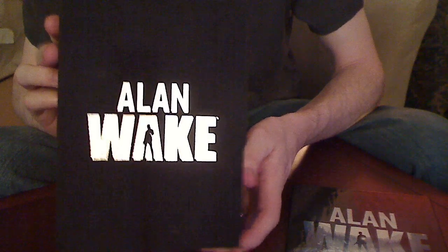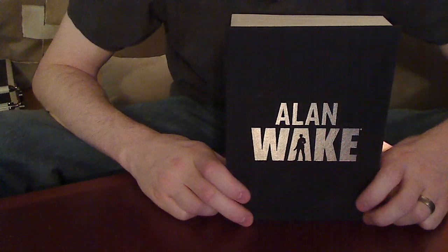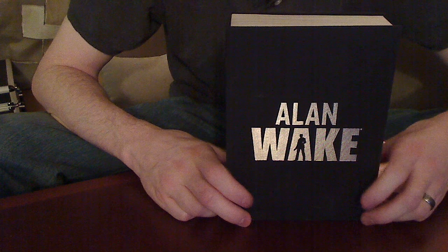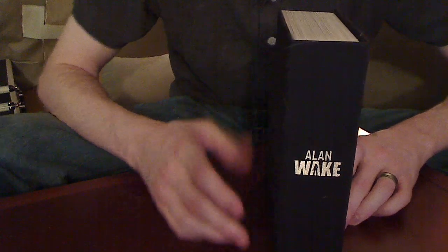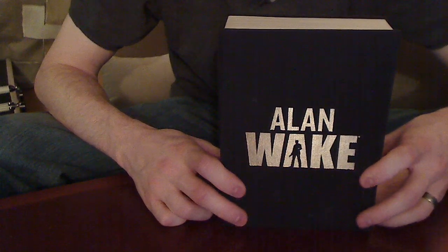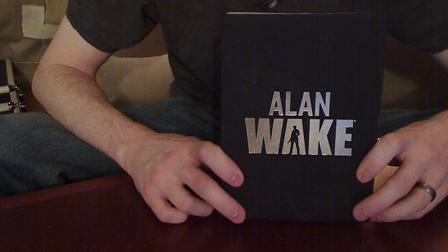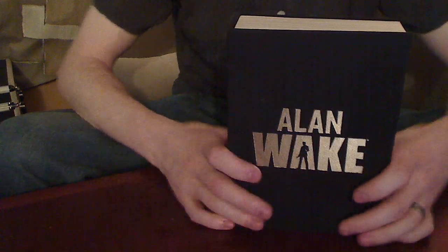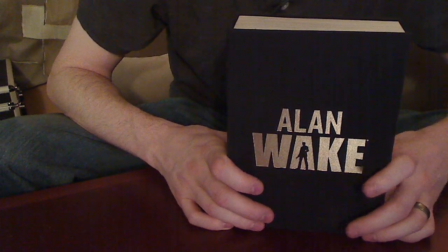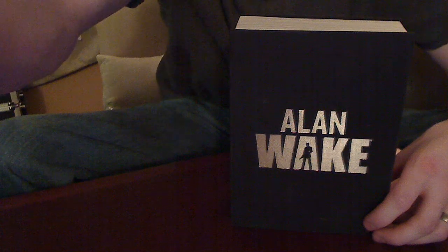You can put this on your shelf and nobody would know that it's a video game. This is Alan Wake for the Xbox 360 collector's edition. It is one of the neatest collector's editions I have ever picked up — I would highly recommend getting it if you plan on getting the game. It looks extremely nice on your video game rack, or even on your bookshelf. I would easily give this a 10 out of 10 for collector's editions. Thanks for watching — this is JB with The Game Dispatch.